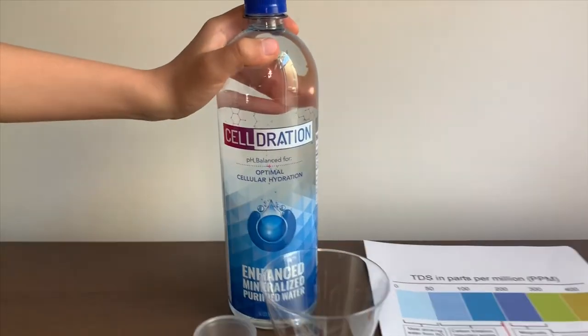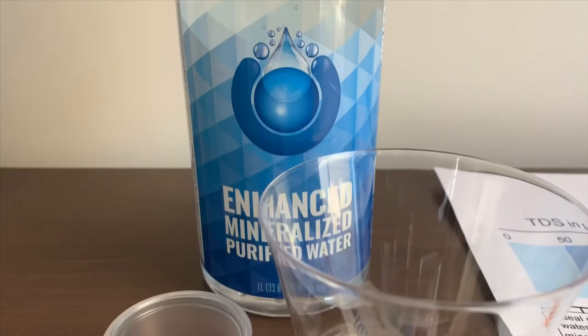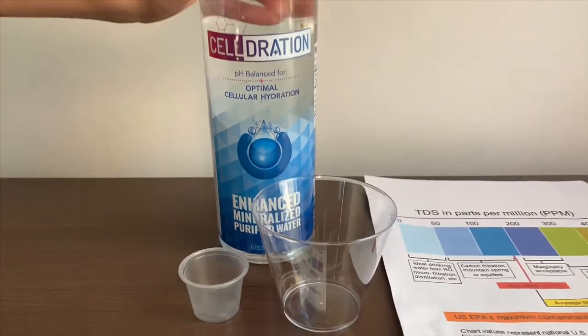This is solid and purified water. It's enhanced with minerals and it costs $329.